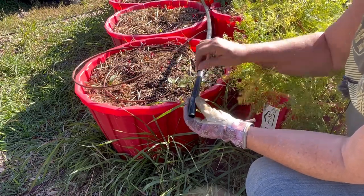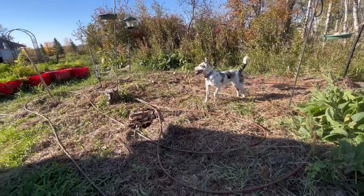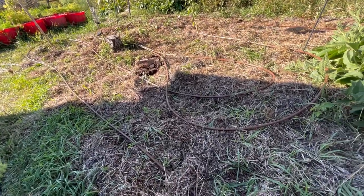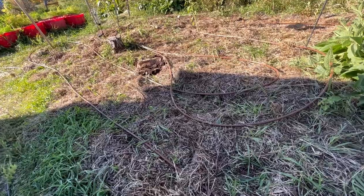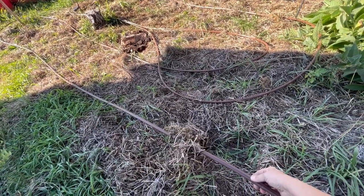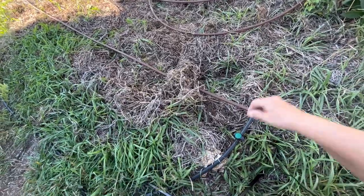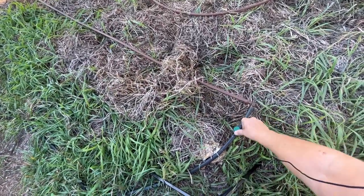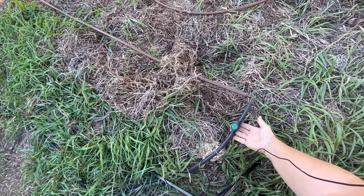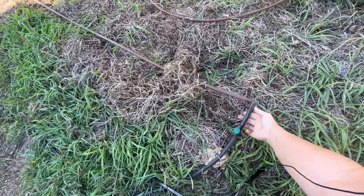The potato patch is another area we had set up with the drip irrigation system. We had a half-inch tubing line with drip holes every 18 inches — it worked great for the potatoes — and we controlled it here with this on/off valve. I'm opening it up so we can blow the water out of this line as well.